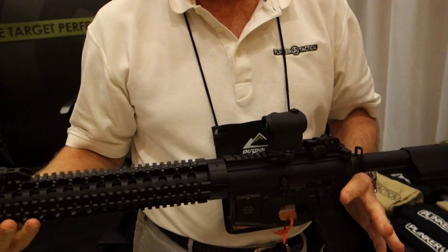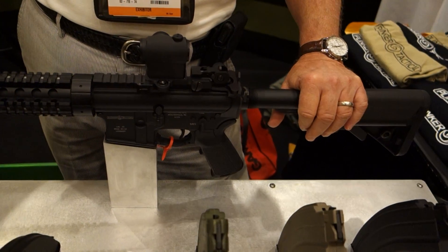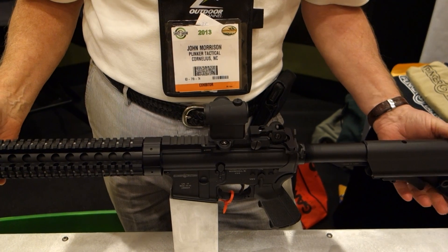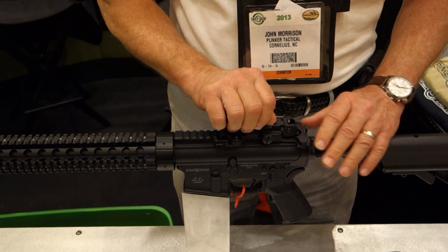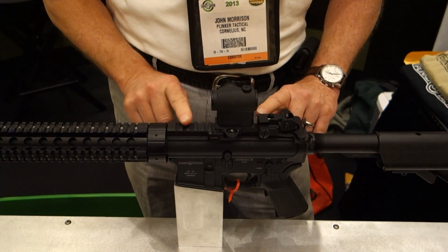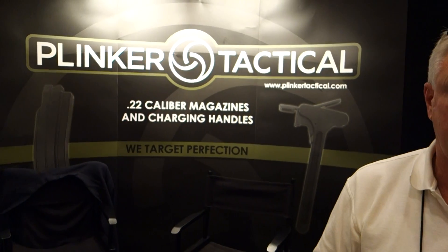It's a .22 barrel — totally reliable. We are in the process of putting the final touches on it. As long as legislation will allow it to be produced, we will produce it, and hopefully it'll be out by June. It'll come with a collapsible butt stock. We're looking at forward furniture, whether it be a standard handle or a rail. It'll have rail on top, bringing it in at $600. Thank you very much — you're watching DefenseReview.com.